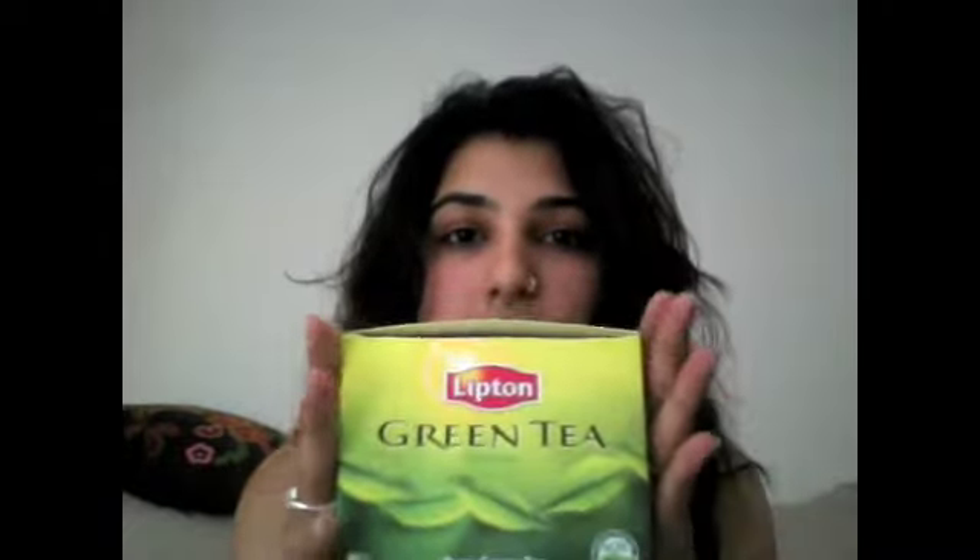So here's the recipe. You're going to use green tea — I just used Lipton green tea. It just happened to be the cheapest one that day, so it doesn't really matter. You don't have to get any fancy green tea; any green tea is fine.